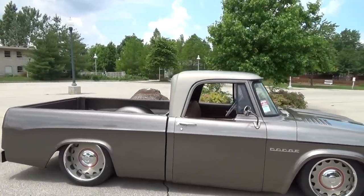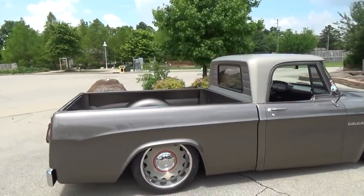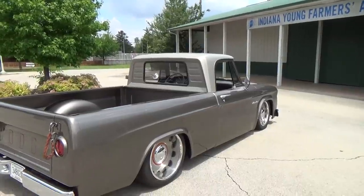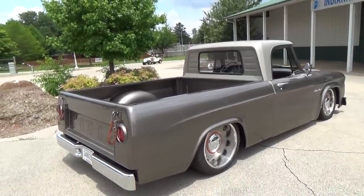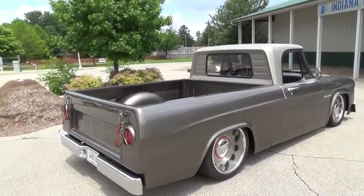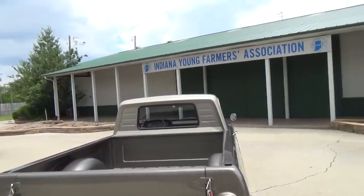I love what you did with the satin on the roof, and the rest of it's shiny. The color combination is fairly stock — pretty close. The color is actually a Ford Edge color called Mineral Gray, and the top is Tectonic Silver, which is also a Ford color — but don't tell anybody.